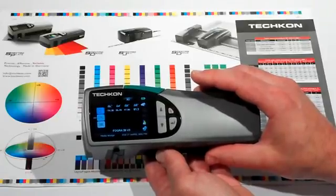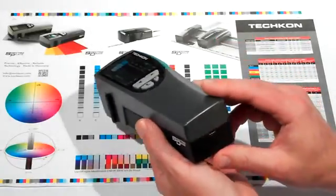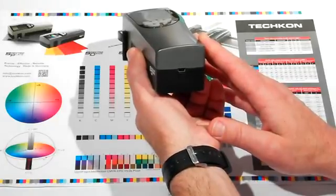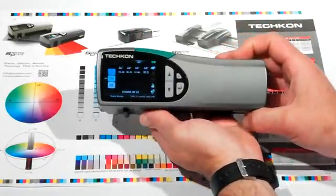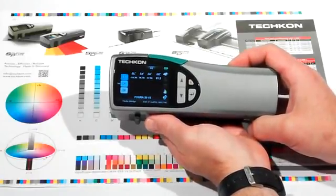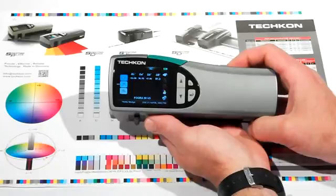It comes with a standard USB port, but even better, has a robust WLAN network option for wireless communications to a PC running TESHCON software. There's no need to be tethered to the computer, so when you're taking measurements, it will save automatically.